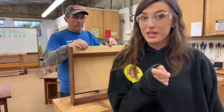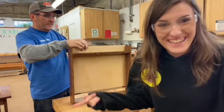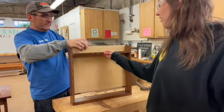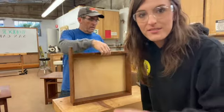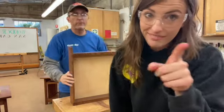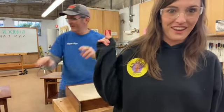It looks really good when you're filming, but both of the screws broke when we left it and the nail gun went through. So woodworking is messy — we're doing a little repair work. Even professionals get things wrong.